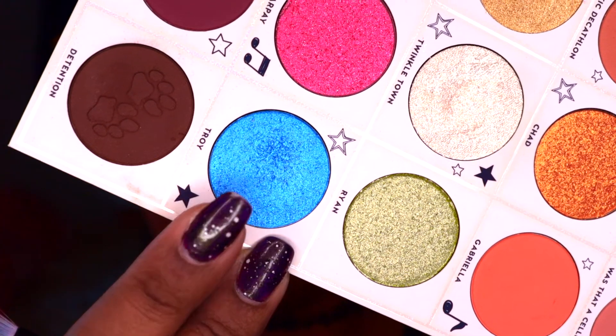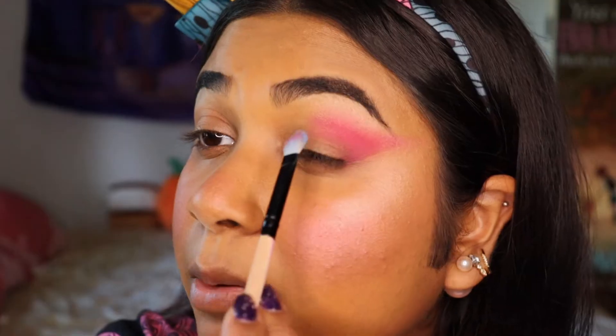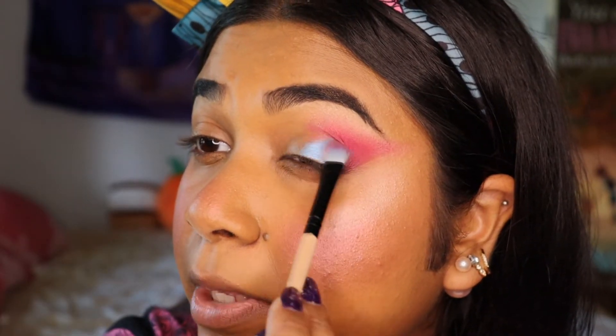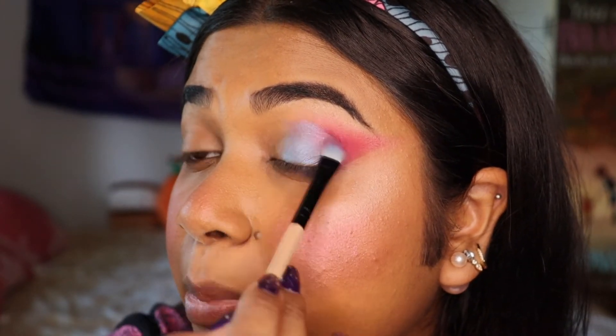I'll now be going in with a beautiful blue shade from the High School Musical Colourpop palette — this is the shade Troy. I'll just be adding that to the middle of my eyelid and blending it into the pink.